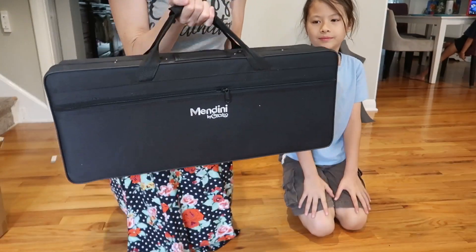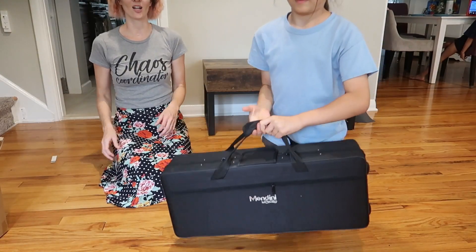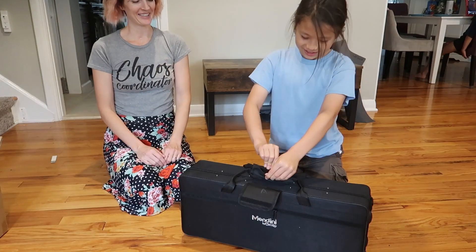It's kind of heavy though. It is heavy. This is velcro. Let's see.